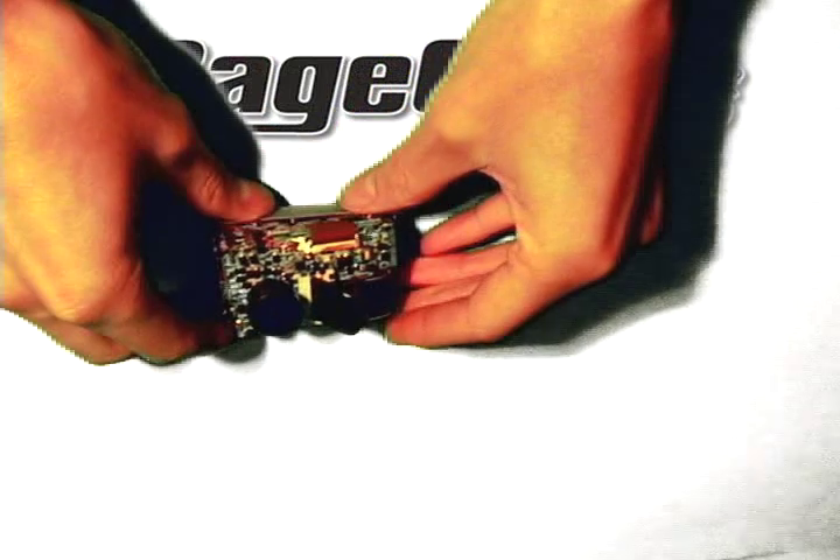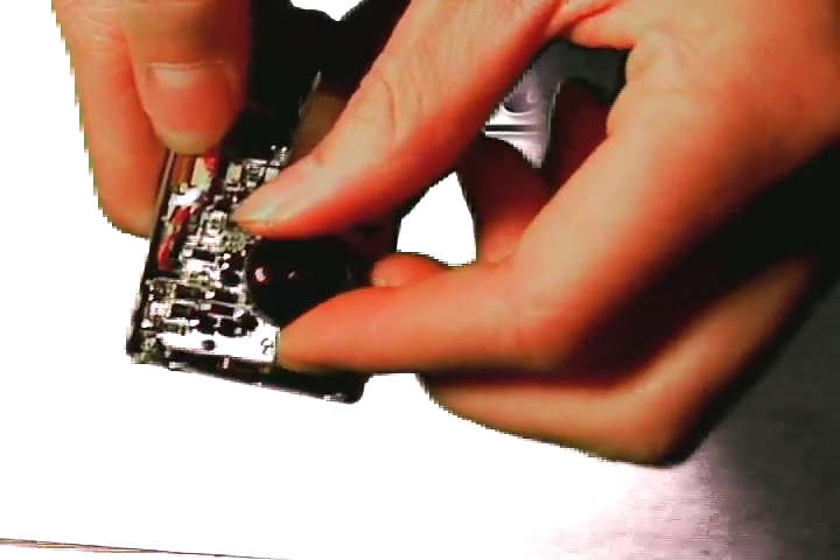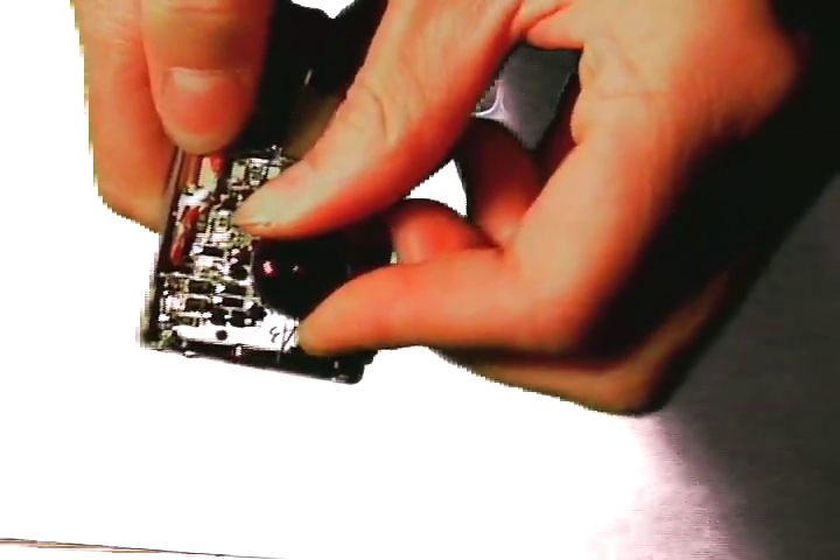Now that we've broken the super glue seal, we're going to leave the lens in the shaft and let it cool down — at least for a good 15 minutes — so the mold stays absolutely perfect.